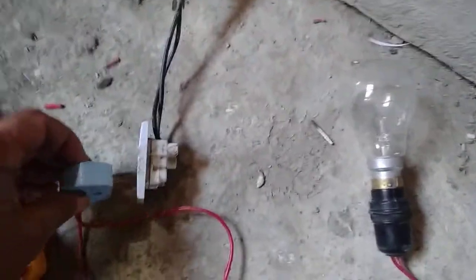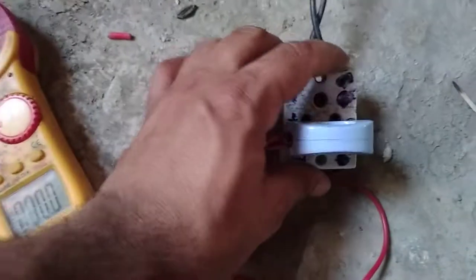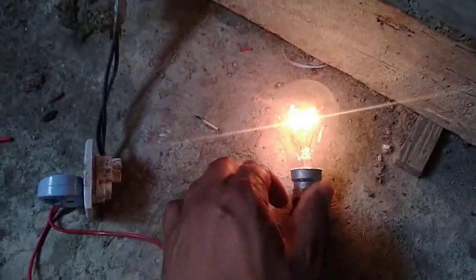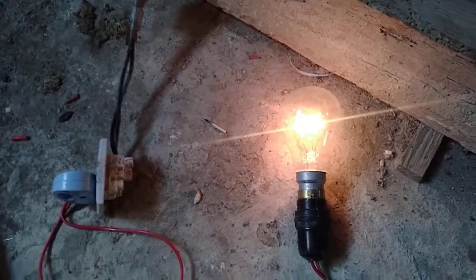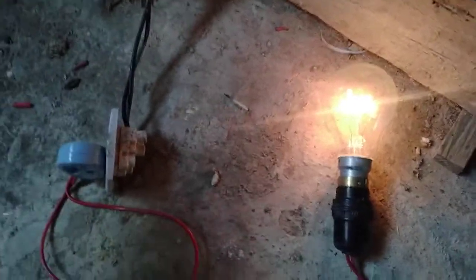First we will test the bulb, which is a resistive load. We will test it directly. We have plugged it in. We will test it at 100V — it will start running. Now its glow is low because it is only 100V. It is rated 200V and 100W, so now it will be running at about 50W.